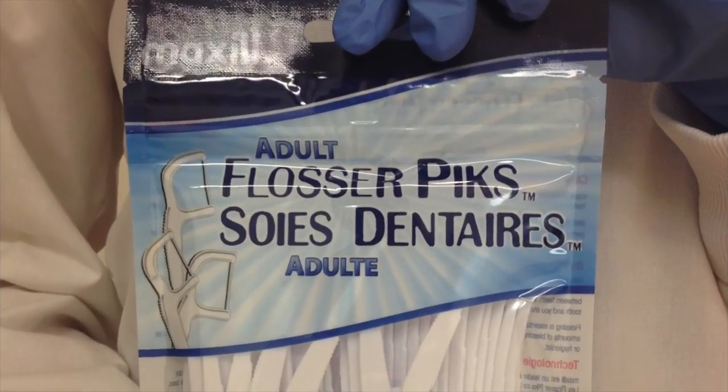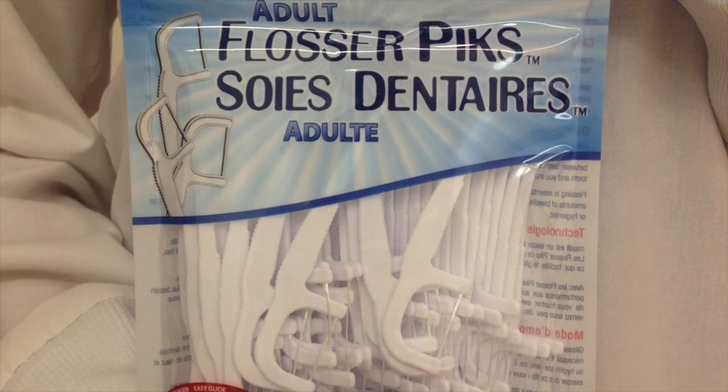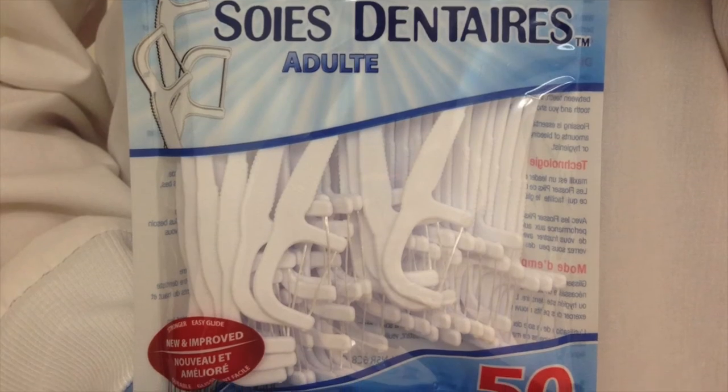Floss picks. A disposable version of a floss handle. It already comes with the floss attached to it and has a shorter portion to hold onto.